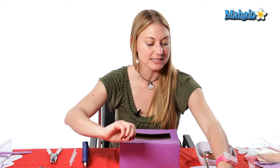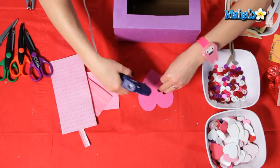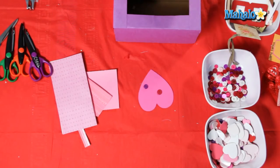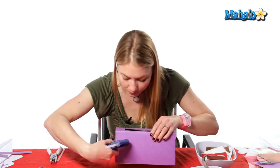To begin, I'm just going to take some foam hearts and you can add different things to them like buttons and make little designs. I'm just gonna put this one right in the front.